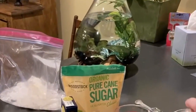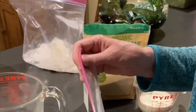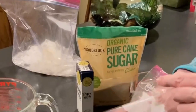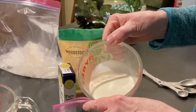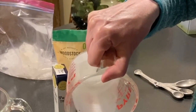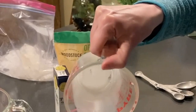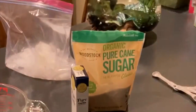Next pour your cream into the smaller bag. This is half and half. You can also use cream or any kind — you can experiment. You could try with milk, even almond milk or something like this.